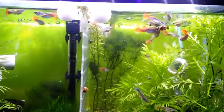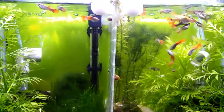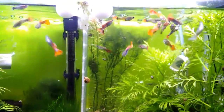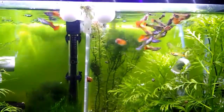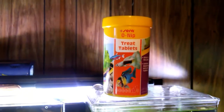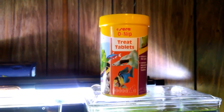So if you're thinking about trying it, guppies do like it. I alternate it a couple times a week with regular Tetra Color Bits and frozen freeze-dried brine shrimp and freeze-dried bloodworms. Again, that's the Sierra O-Nip treat tablets.